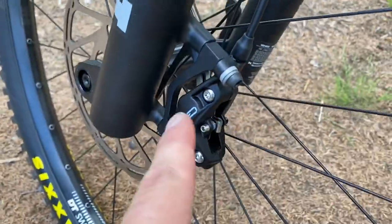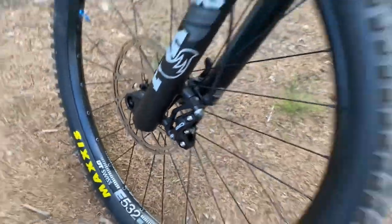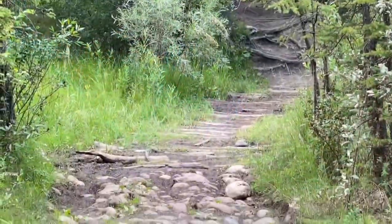Crazy noise coming from my brake - mounting bolts weren't secure. Problem fixed! Not going to stop though because the mosquitoes are killer.